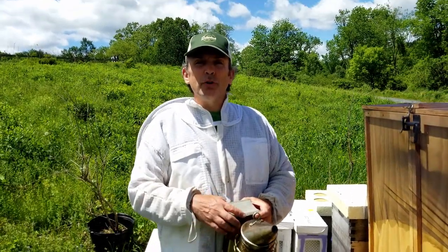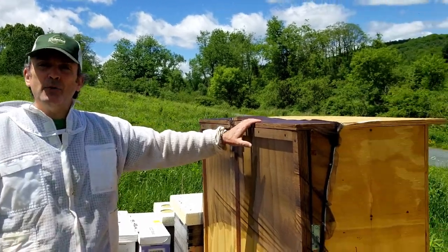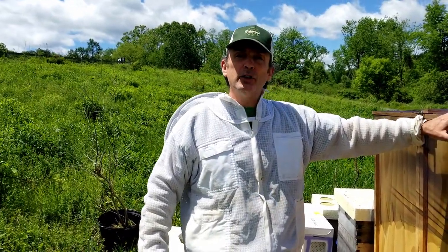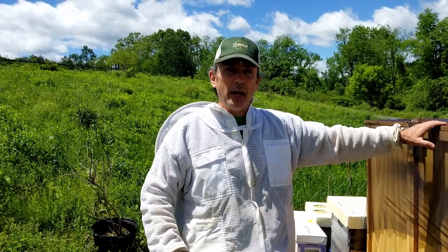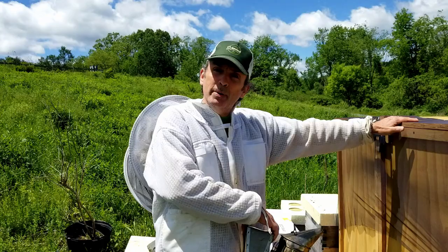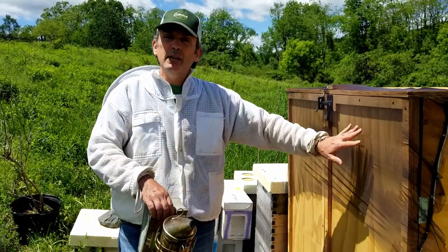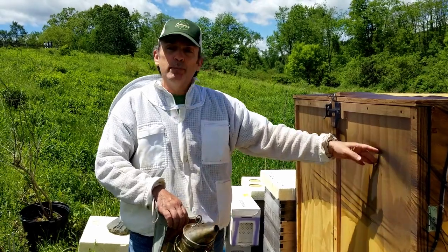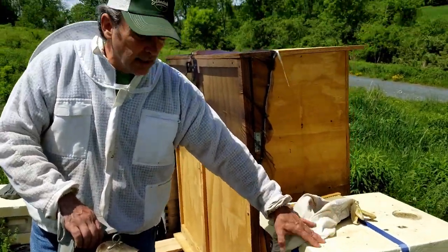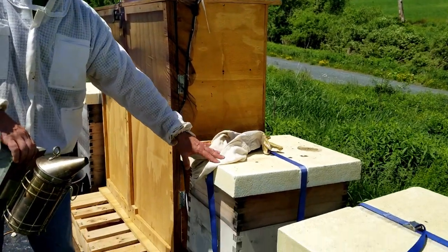Hi and welcome to another edition of the 2B Honey blog with the 2B Honey Hive Hotel. This week we're going to do a compare and contrast of a hive inspection. We're going to look at how you work with the 2B Honey Hive and how you can check the progress of the bees and the honey production. We're also going to compare that to the Langstroth Hive.